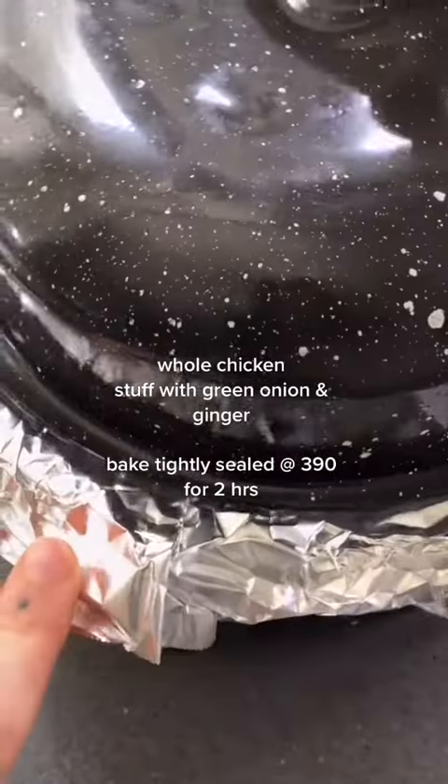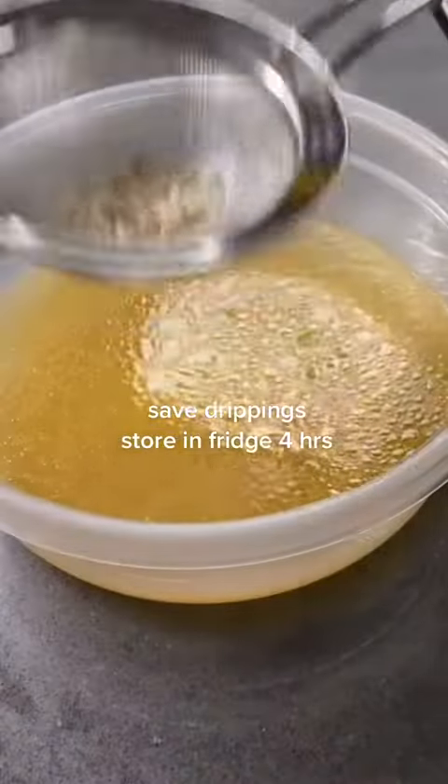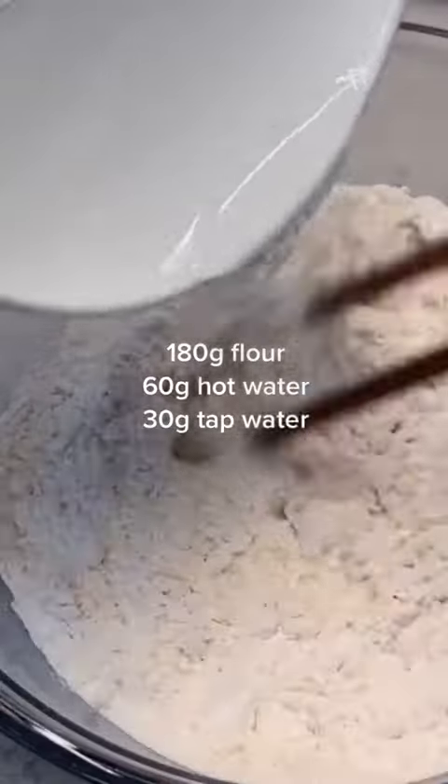How do you get the soup in there? Well, you're gonna need a whole chicken — well, technically you don't need the chicken. You want to save the drippings and store it in your fridge for four hours. You can use the chicken for something else later.